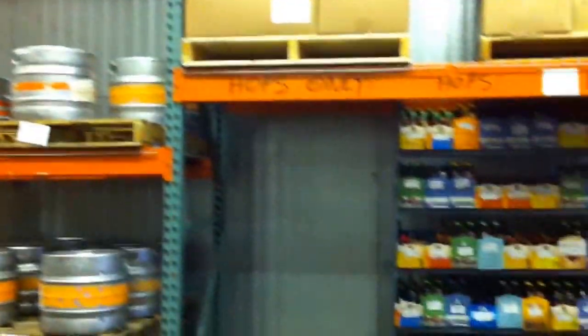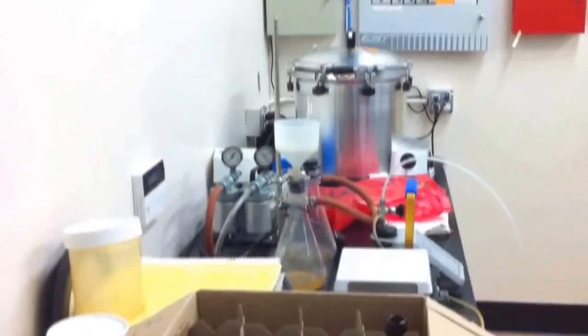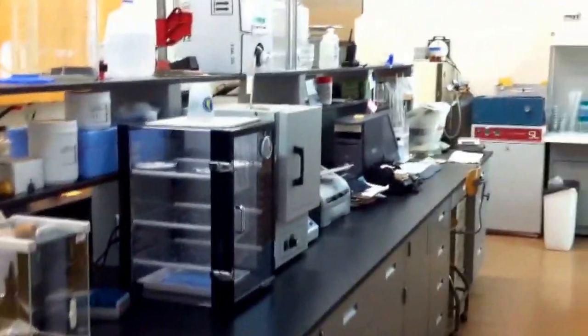Here, they keep a sample of every single bottle that comes off the line for at least six months. They also have some barrels that they're keeping cold, as well as some vintage beers for different beer festivals. Full Sail also has a lab on site, which staffs three people, where they measure everything from oxygen in the beer to how it ages in the bottle.